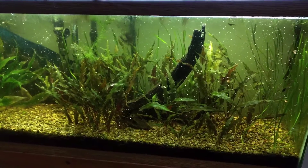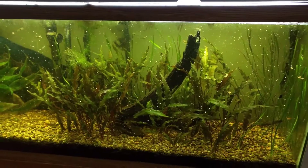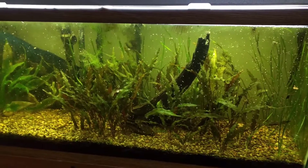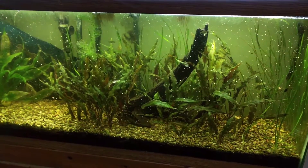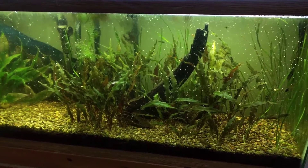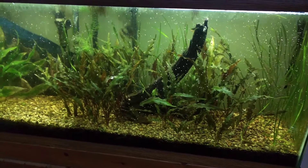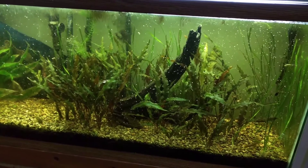Hey YouTube, it's been quite a long time. I just wanted to do a quick overview of my 55 long aquarium that I have going right now. This is a zoomed out shot right now. All the things you see floating there are dead pieces of duckweed, because I like to have floating plants in the tank taking extra nutrients out.